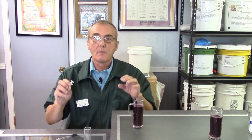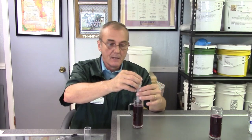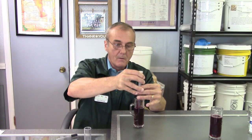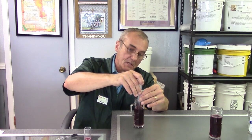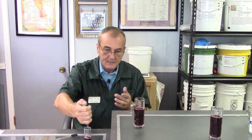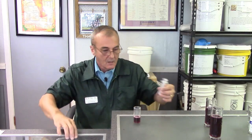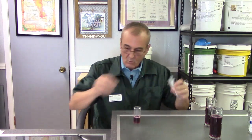We also have phenolphthalein — another chemical, be very careful, it's also dangerous. We're going to use these to test the acidity of the wine specifically. You can test white or red wines — it's all about a color change. The first thing we do is take 15 cc's or 15 ml's — both scales are the same — and put that into our test beaker. There's 10, and now let me get five more.